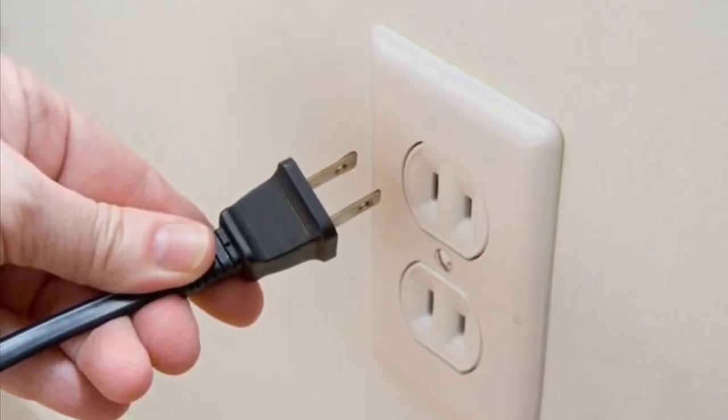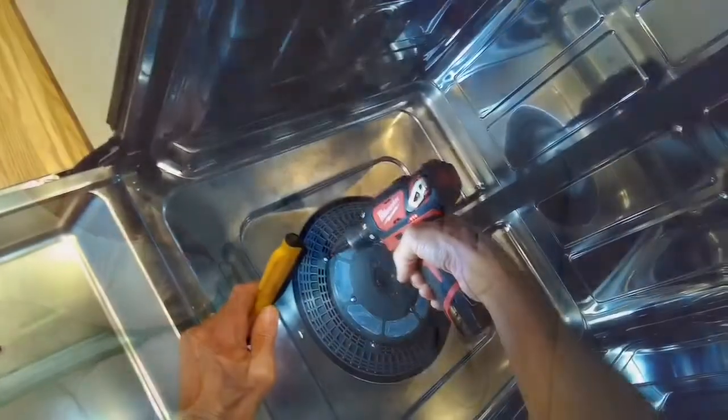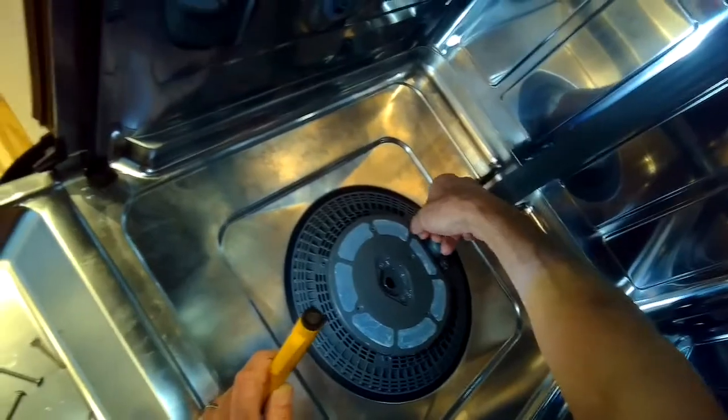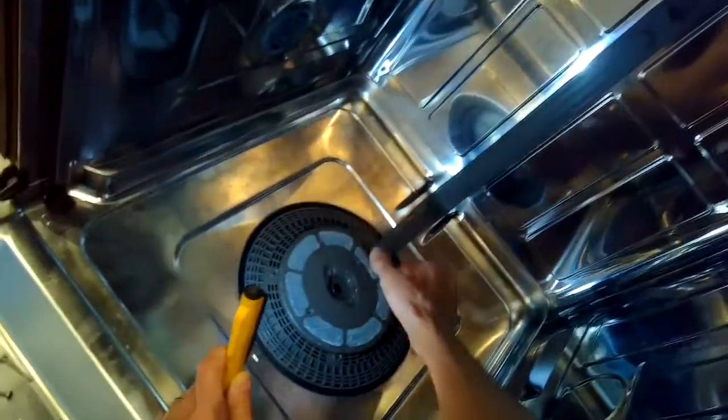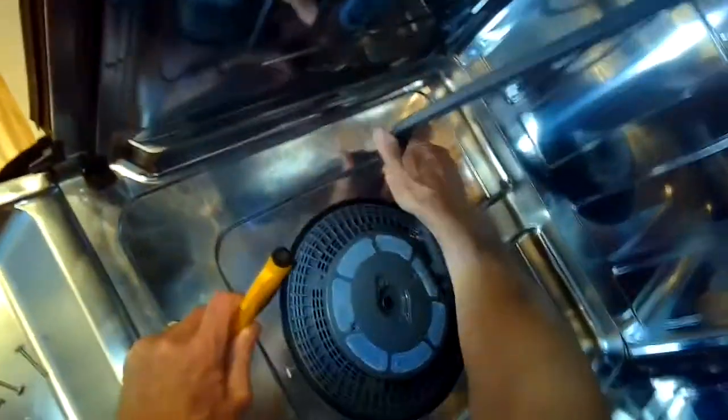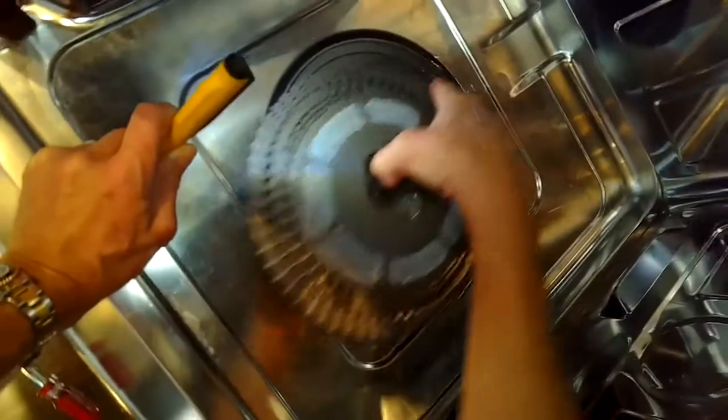We're going to unplug it or turn off the breaker — no chance of getting shocked. We're going to zip out all these screws. These are all the same size, all pretty long. Once we get them out, we're going to move this spray arm tube out of the way. There are two clips here we're going to undo using a standard head screwdriver, and two clips at the top too. We move the arm out to the left to about 11 o'clock, pull it out, and pull out this assembly.